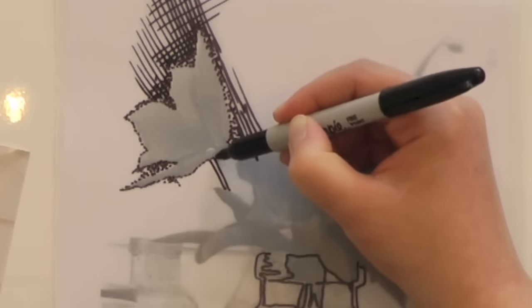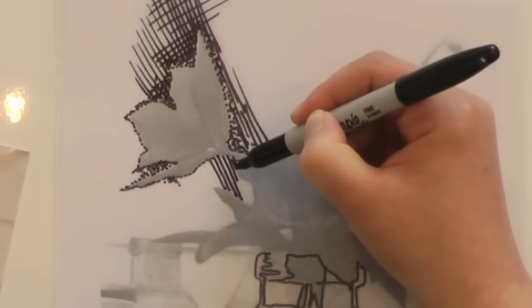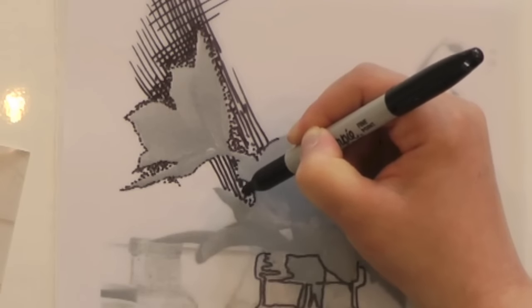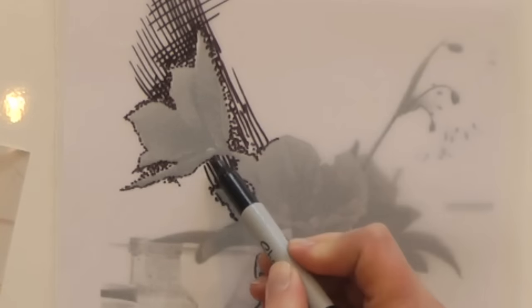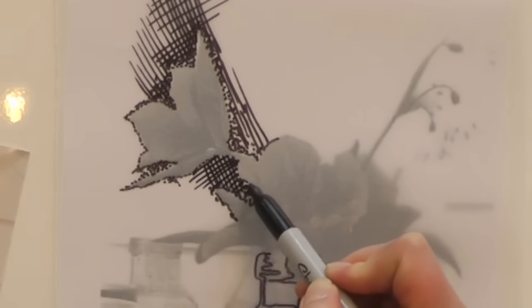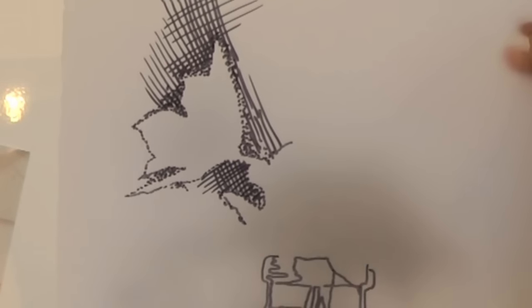I just need to put some marks in here so that when I lift the tracing we have a stem — otherwise that's going to look rather odd. Let's have a look and see how that's looking. That's looking quite interesting.